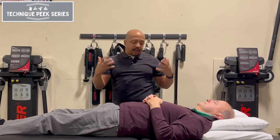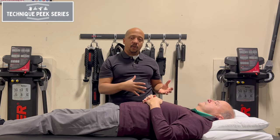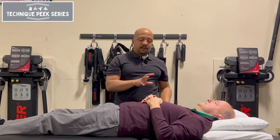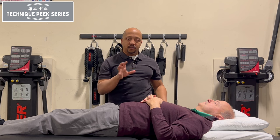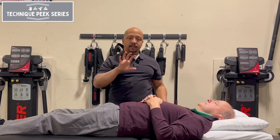I was thinking, why couldn't we take that process and translate it to earlier on in the process? My thought process behind this is that during the rehab phase, the reason why we're trying to turn on the serratus is to help initiate that upper rotation aspect of the scapular mover.